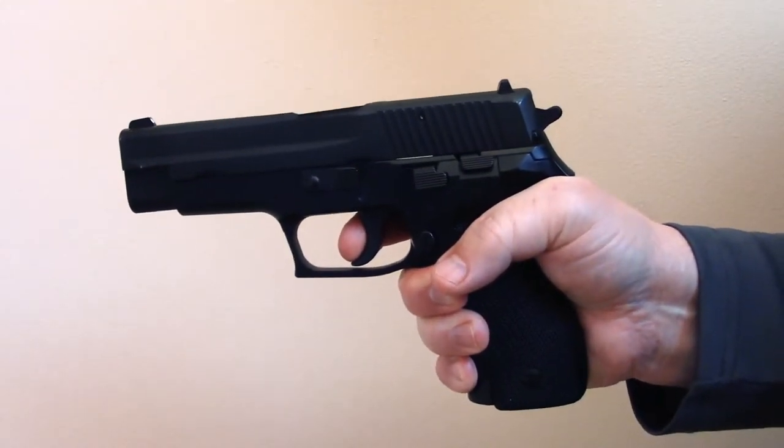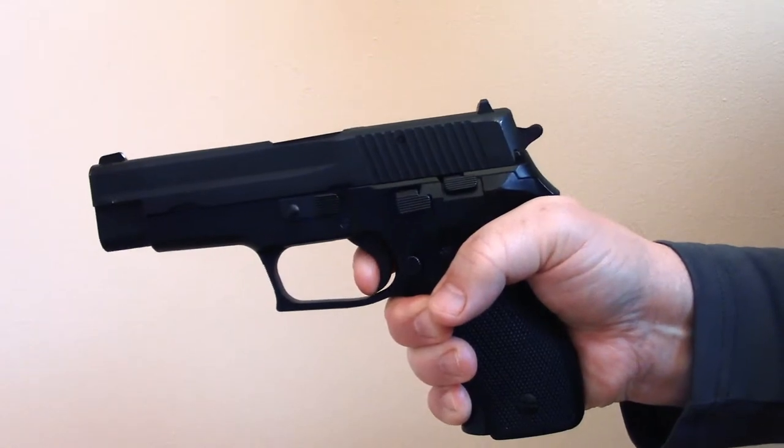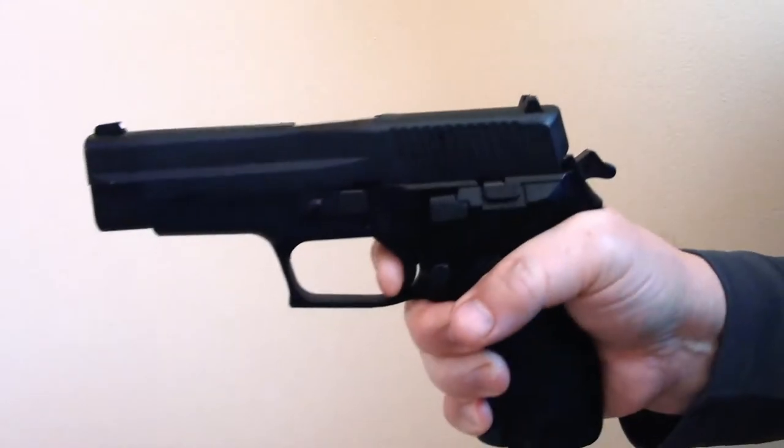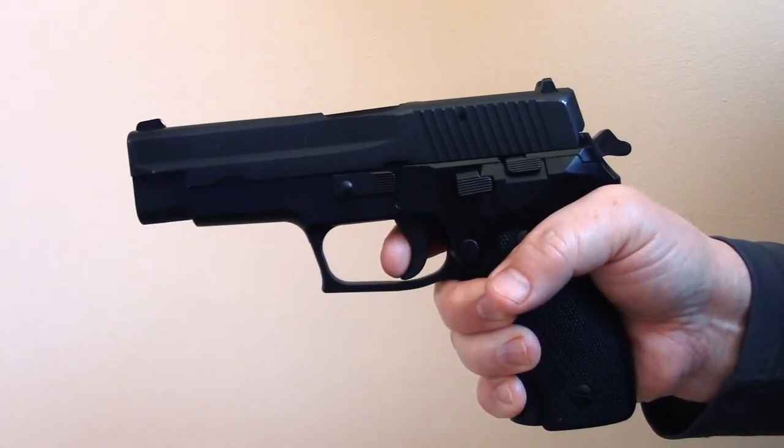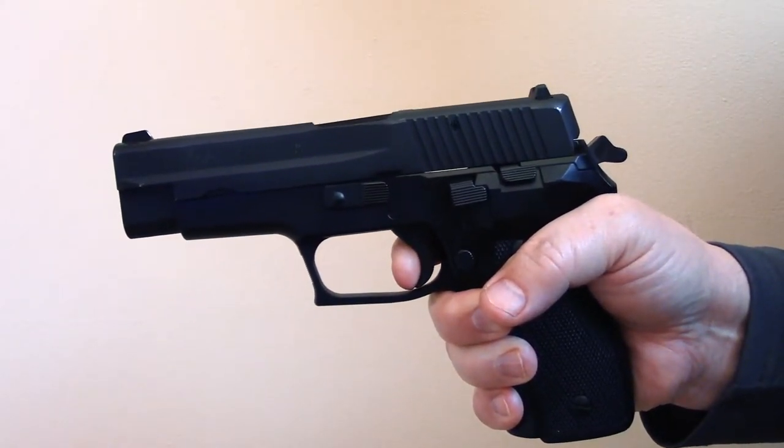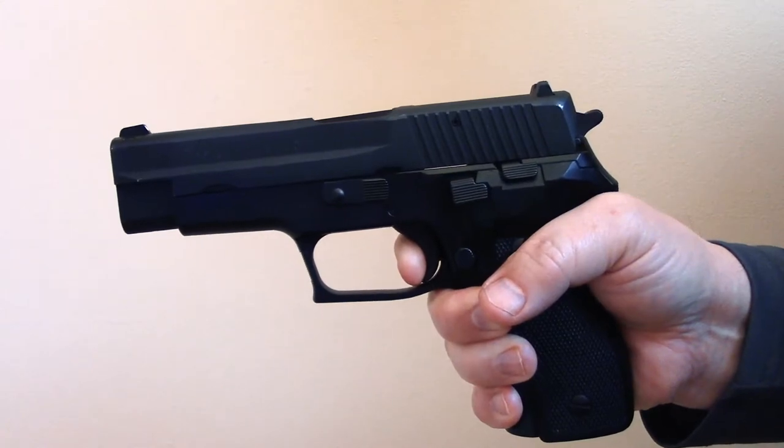With the factory parts, the double action pull is quite heavy and a little stagey. The single action pull has a very long reset, a lot of take-up, and a fair bit of over travel as well.